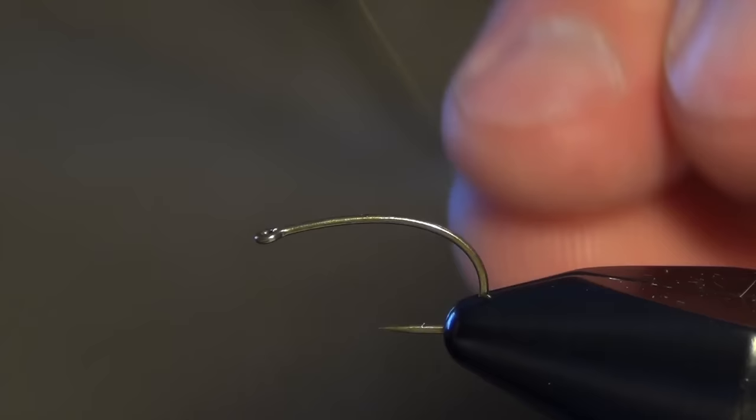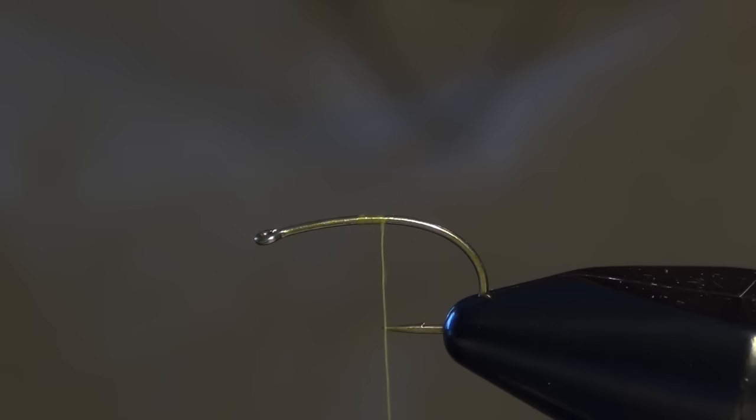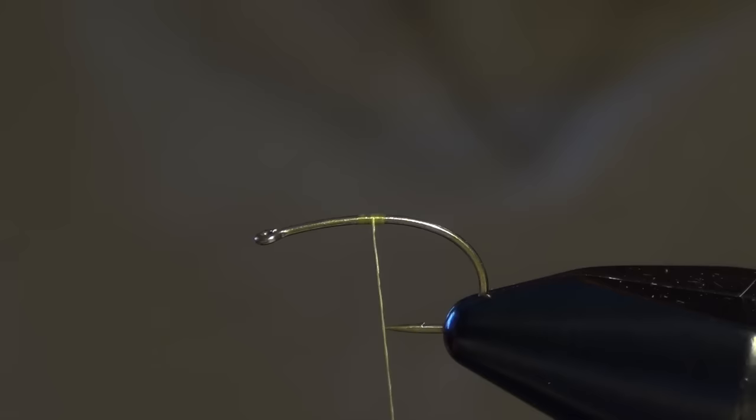In this video we're going to tie Zimmerman's Clown Shoe Caddis. We're going to start off with a Tiemco 2488 or a 2487 hook. The difference is the 2488 has a straight eye and the 2487 has a down eye. Either one works just fine — Jay actually uses a 2487 in most of his.